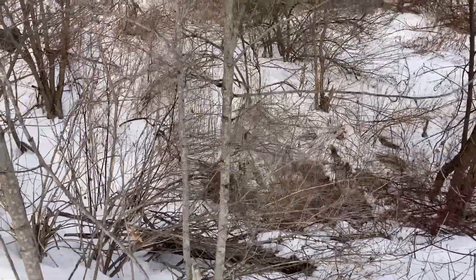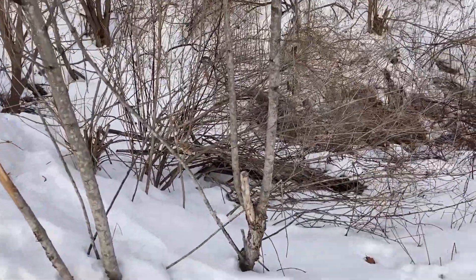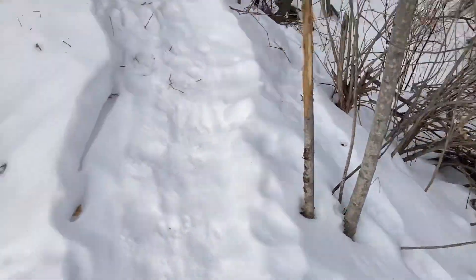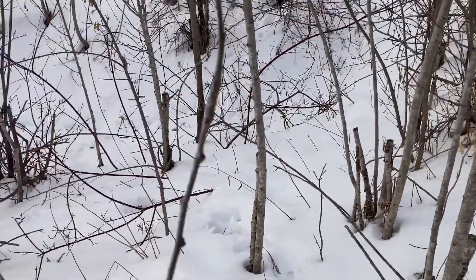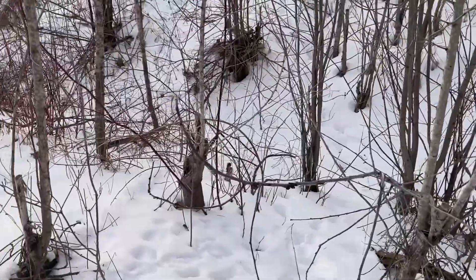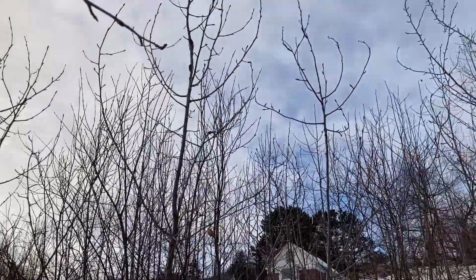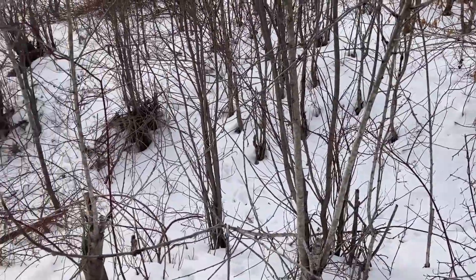Another characteristic of the balsam poplar is that it re-sprouts once cut. I'm in an area where a lot of balsam was cut a few years ago and you can see the re-sprouting all around. This tree will readily grow back once cut — it's a good tree for biomass production, grows back quickly and pretty consistently.